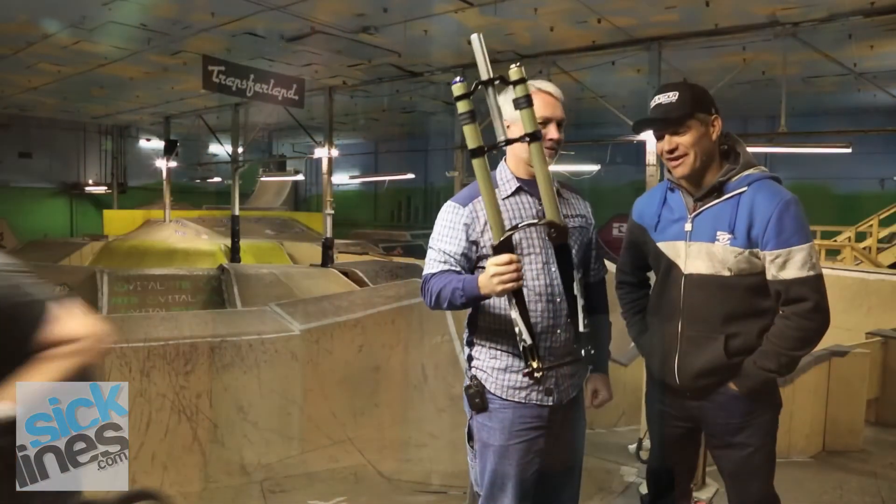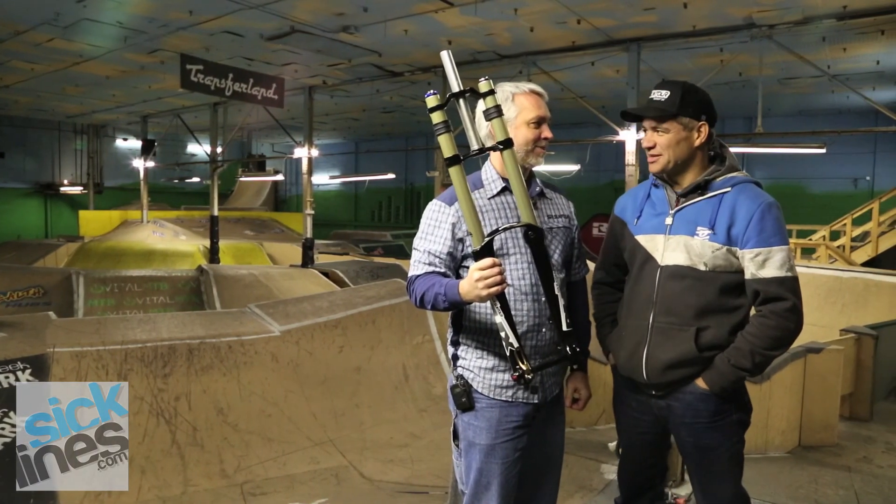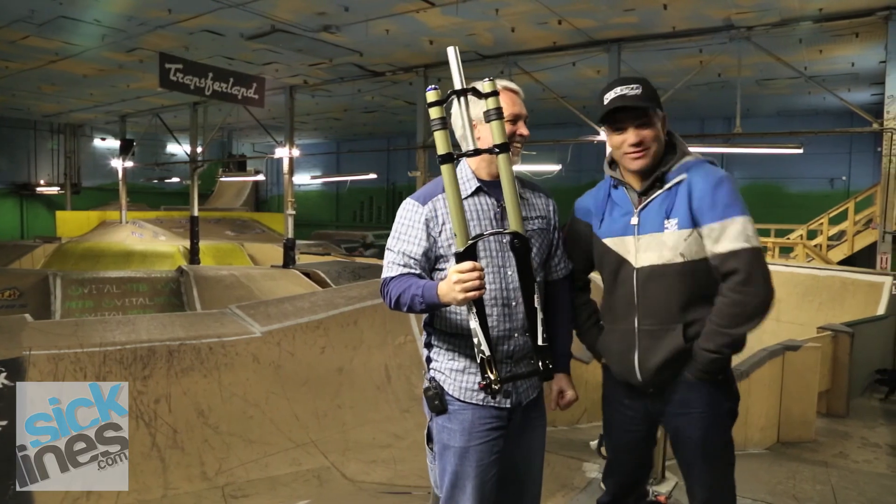Brett, how do you like it? I love it. And are you experienced? Yes — I've been mountain biking since the Dead Sea was just sick. Yeah, works for me.